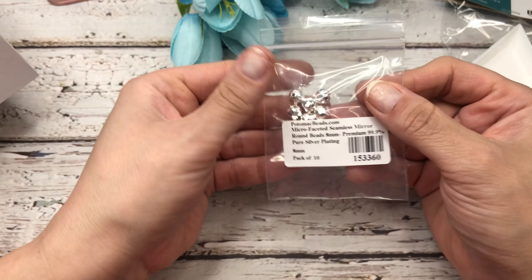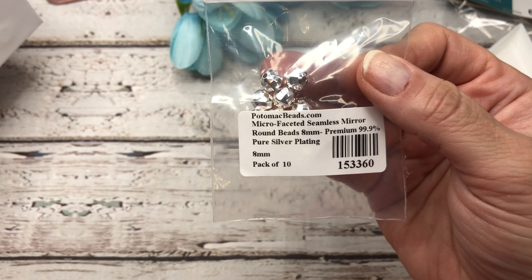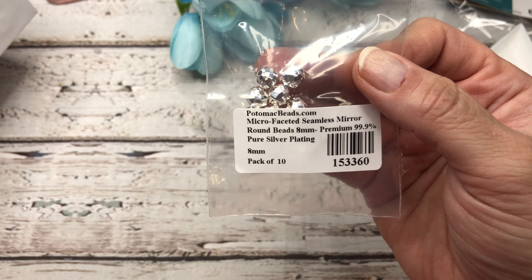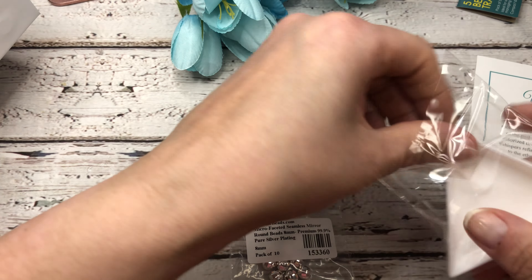Next we have these microfaceted seamless mirror round beads in 8 millimeter. Super pretty. Let's get out our little bead tray so we can show off our beautiful beads. Oh guys, the package was doing nothing for these. Look at that — gorgeous bling there.